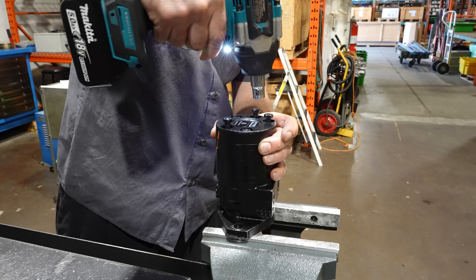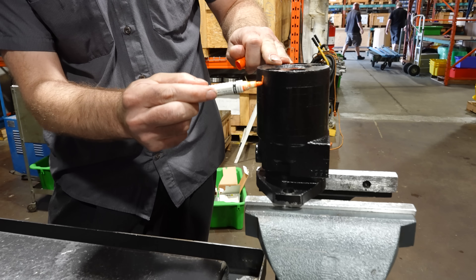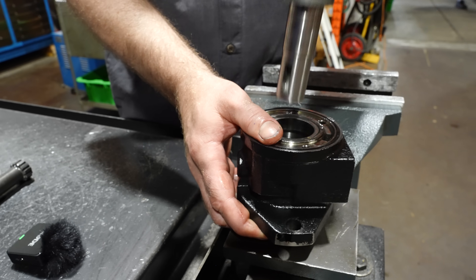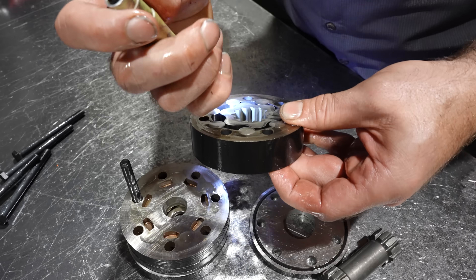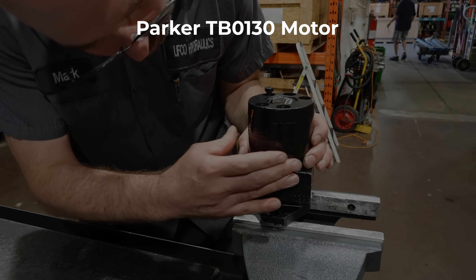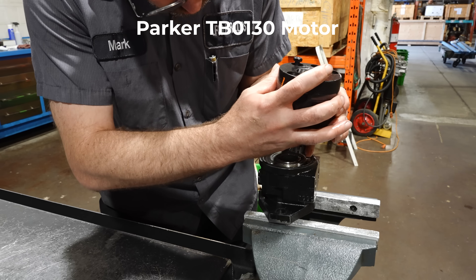Hi guys, this is Fraser from Lefco Hydraulics and today we have a video on a TB0130 motor. The customer says the shaft seal is leaking. There can be a few reasons for a leaky shaft seal, none of them good. But upon first inspection, we couldn't figure out what was causing it. Let's see if we can find out what caused this leaky shaft seal.